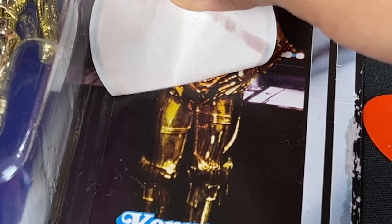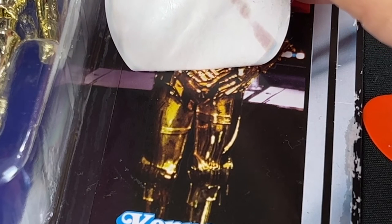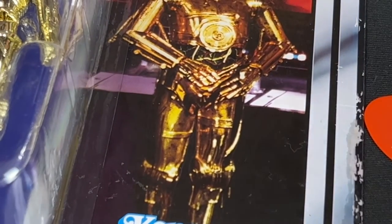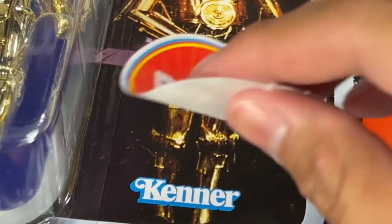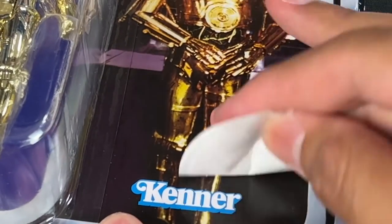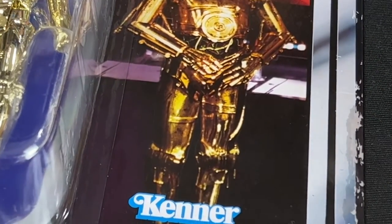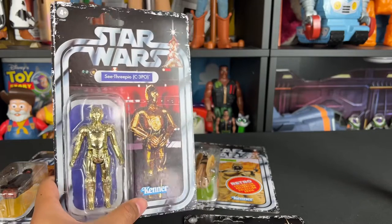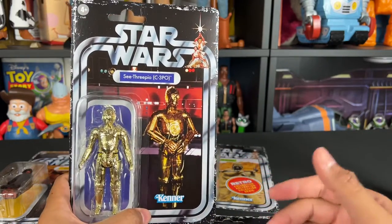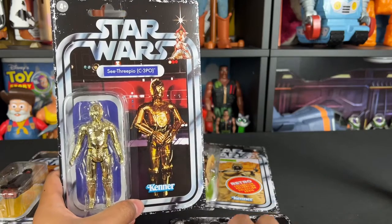I'm so happy this is working — don't rush it. I know it gets exciting towards the end, so keep the consistency and do not pull too fast. There we go! Now I can breathe a sigh of relief. Any excess here, you just go over with the sticker to clean up any residue or little spots. It looks so good — the retro card looks nice and clean. No residue left; I used the sticker to take off any little glue pieces. It came out really clean and it's not wet at all — the lighter fluid dries up really, really quickly.